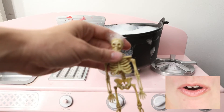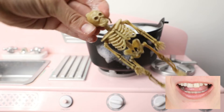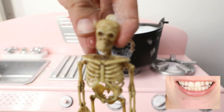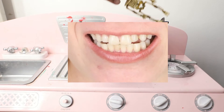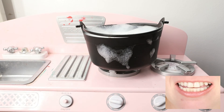This is a skeleton. A scary skeleton to go in our spooky stew. Skeleton in the stew.